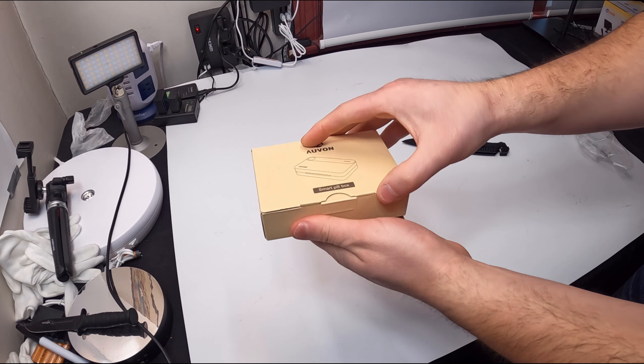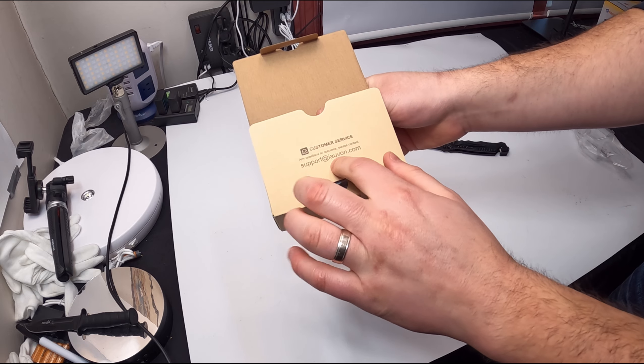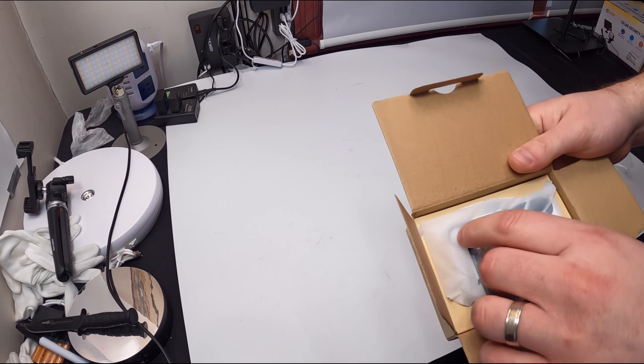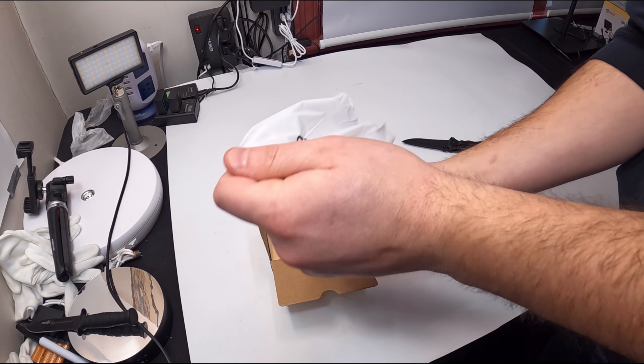Hello, everyone, and welcome back, my beautiful friends. Today, we are reviewing Yvonne's Smart Pill Box. So, let's go ahead, open this up, and show you how smart this pill box really is.